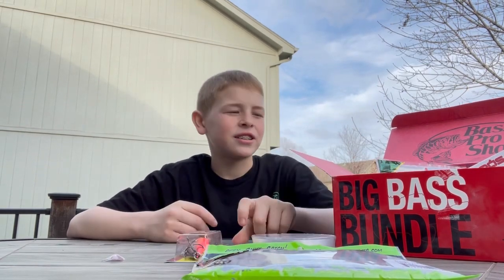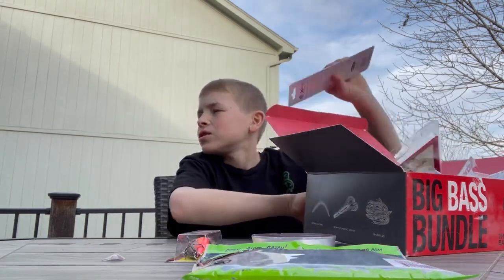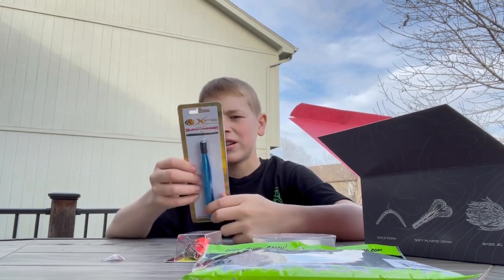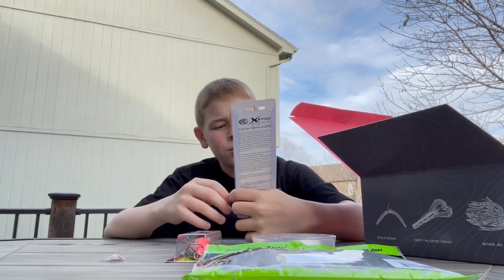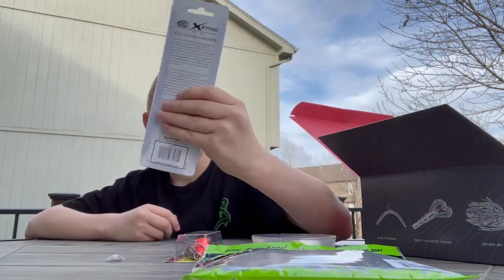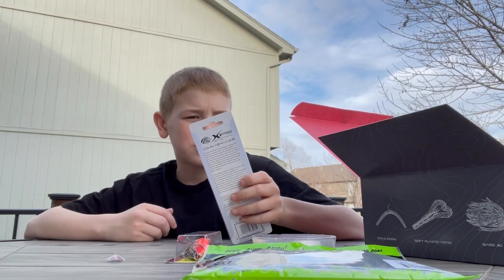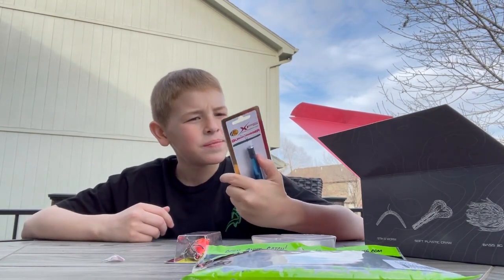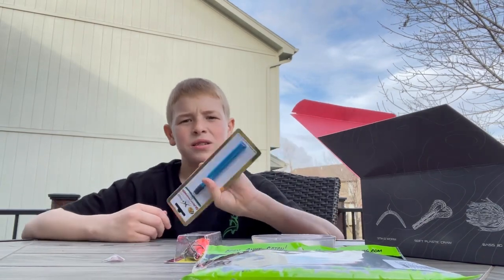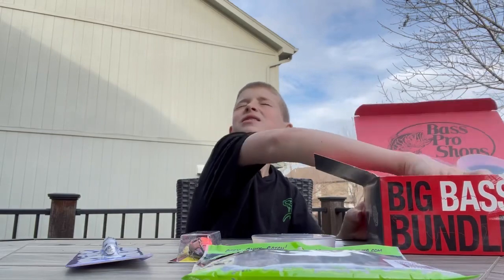Next in there we got a quick rigger for wacky rigging. I've never used one of these before — I'll have to figure out how it works. It's probably helpful but I've just never used it. That's gonna be fun to learn.